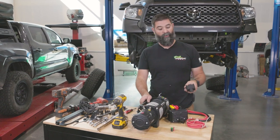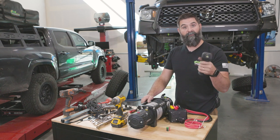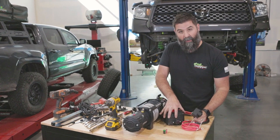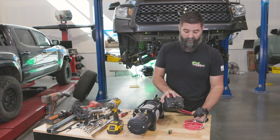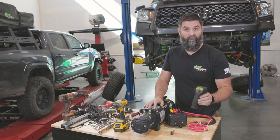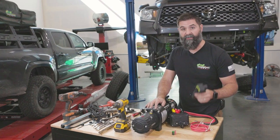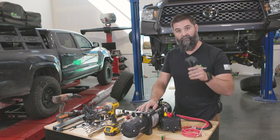Hey guys, it's Wags with Iron Man 4x4 and I'm going to show you how to replace the batteries in your handheld remote for your winch controller. If you've got one of our new ultra compact WWB 027 winch control boxes, you will also need to put batteries in your controller — because why put batteries in something so it sits on the shelf and then you get it and it's dead and it doesn't work. So let's do it.